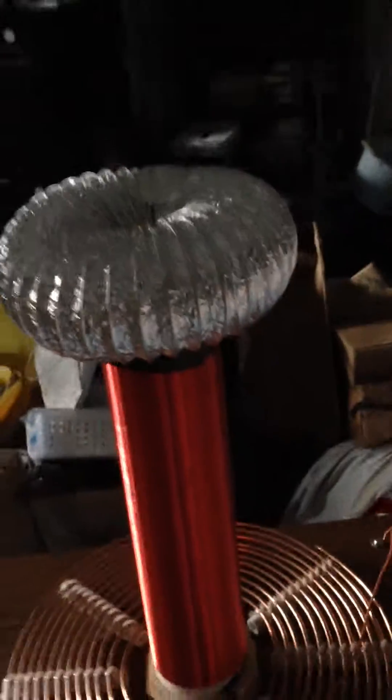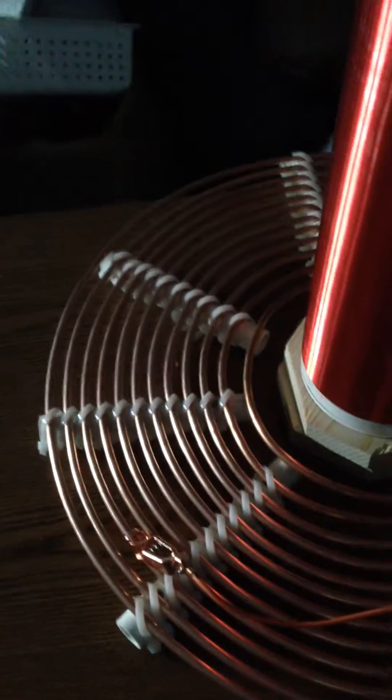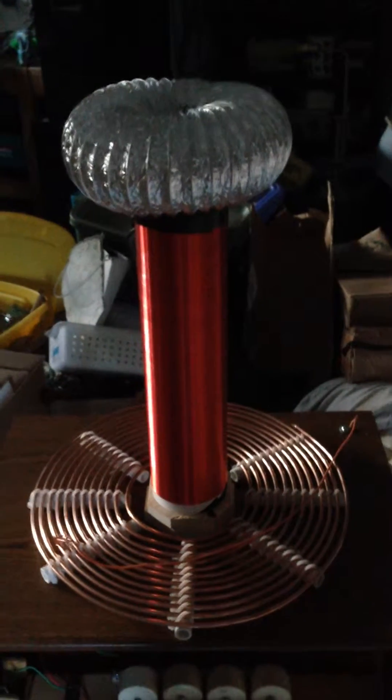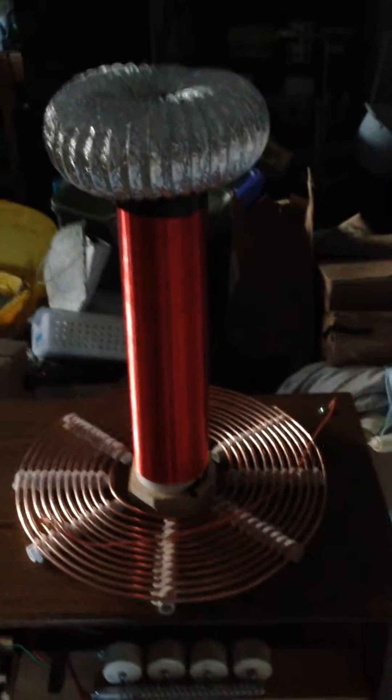I'm going to load it up here — try to do this with one hand. That looks pretty good. So now we've got this torus on it. This is now about 10 inches wide instead of 2 inches, and it's about 4 inches tall instead of 2 inches tall, so it's going to add quite a bit of capacitance. I had to change the setting on my primary coil and add an additional 2¼ turns to bring it to resonance. That's because inductance and capacitance are inversely proportional to the frequency, so the more capacitance you add, the lower the frequency. Thus, I had to add more turns to bring it all into balance and to resonance.